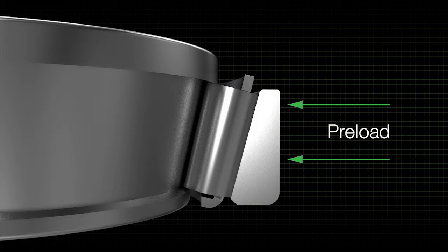Preload increases the rigidity of the bearing, holding the shaft or axle in better alignment. In wheel ends, this adjustment is made using the wheel adjusting nut.